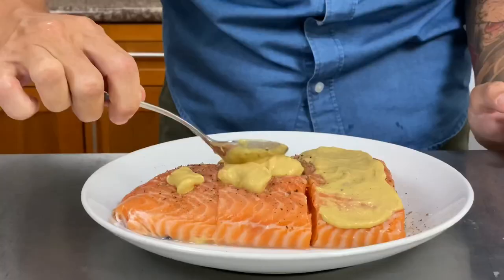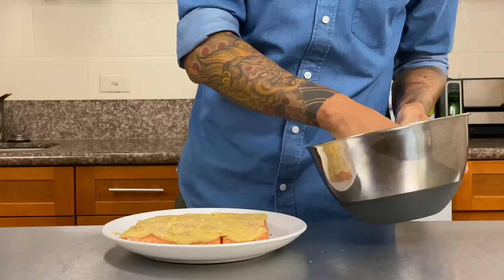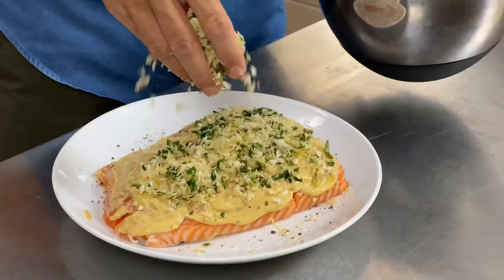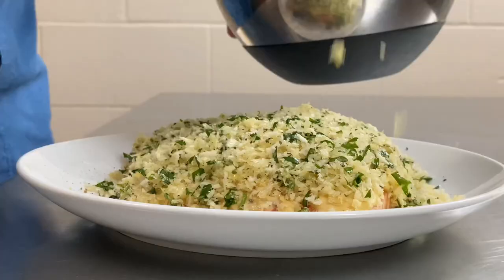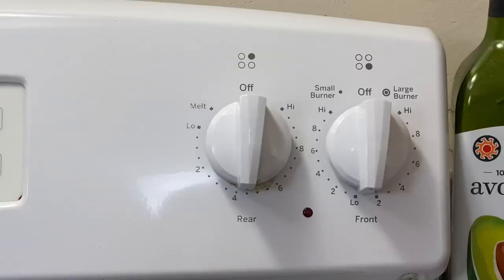I'm going to season the salmon with salt and pepper, then spread a nice thick coating of Dijon mustard on top. This is going to help our panko mixture stick to the salmon. After that, I'll use my clean hands to sprinkle and pack a generous amount of panko onto the salmon, as much as I can get to stay. This stuff is good.